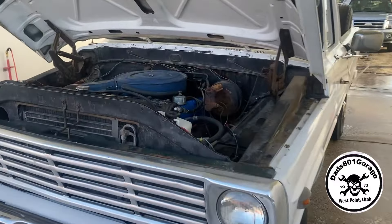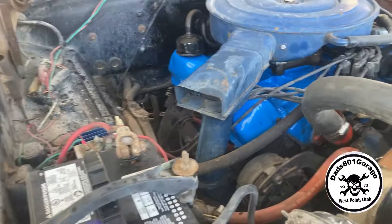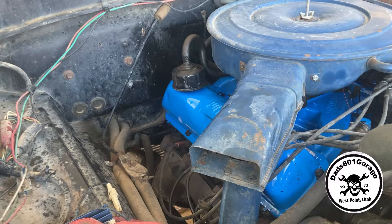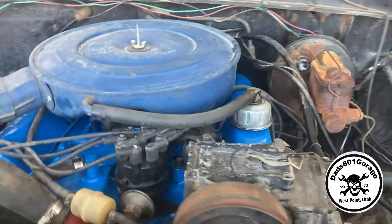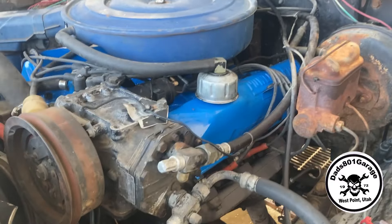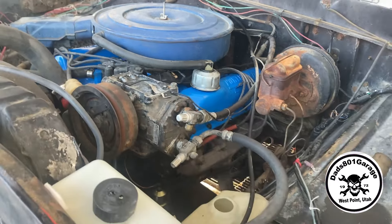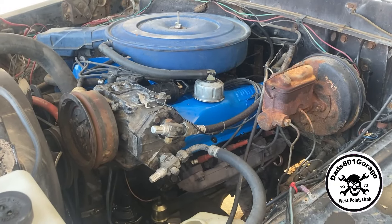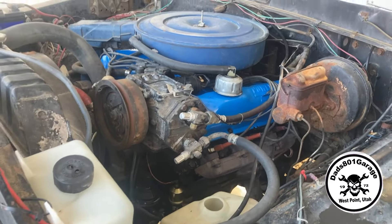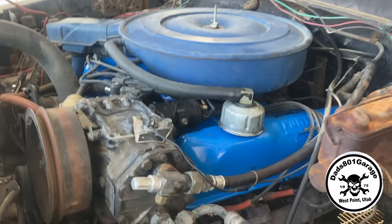So when we picked it up - you guys might recall in the earlier video, we had a pretty serious leak from underneath. The original owner thought it might be the rear main seal, and that was the first thing we meant to address. But when we got looking at it closer, the leak was actually coming from up high on the backside of the motor, behind the intake manifold where it meets the block. That was the worst part of it.